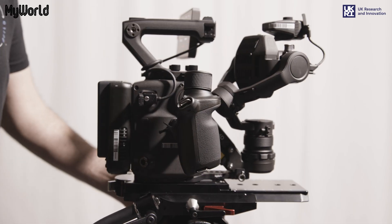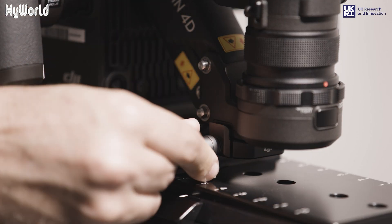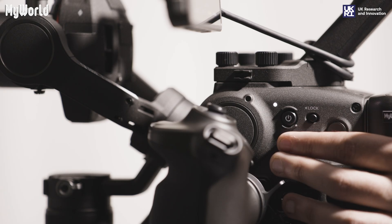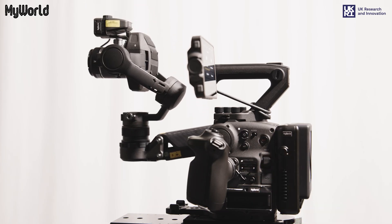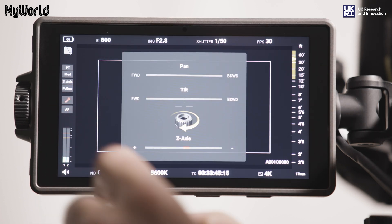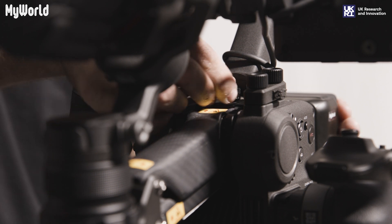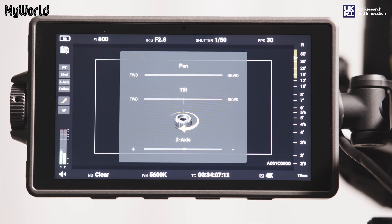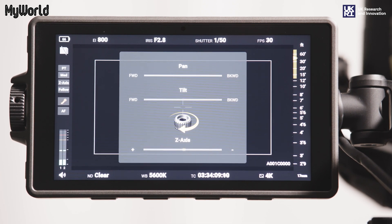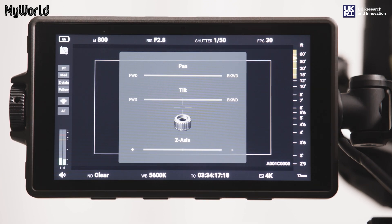To balance the Z axis, loosen the Z axis knob. Press the stabilizer button on the left side of the main body and press the balancing detection icon on the screen. If the Z axis bar is red, adjust the Z axis balancing knob until the Z axis is balanced. This will show as a fine line in the middle of the bar.